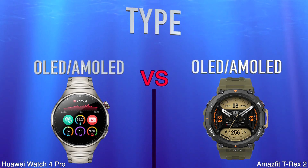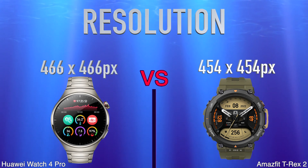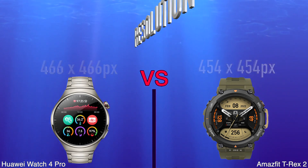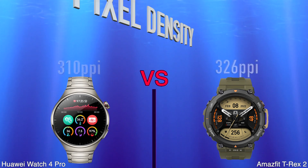Type. Resolution. Water IP Depth Rating. Pixel Density.